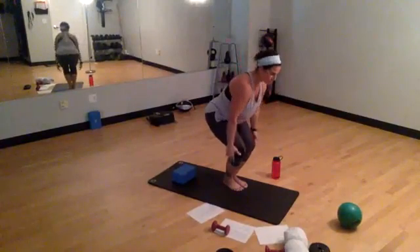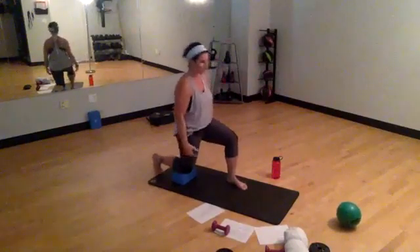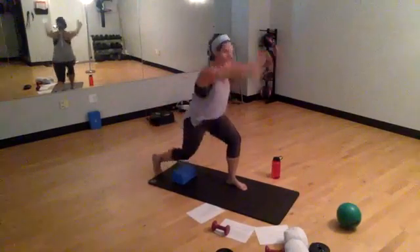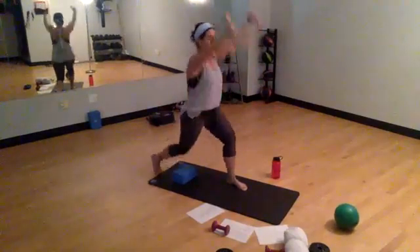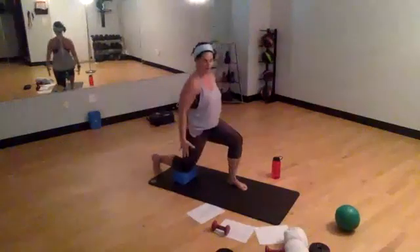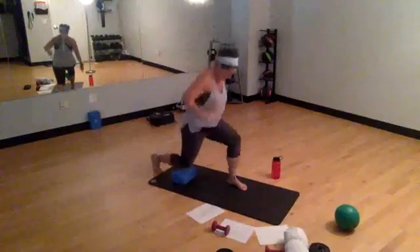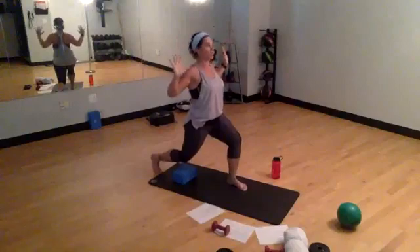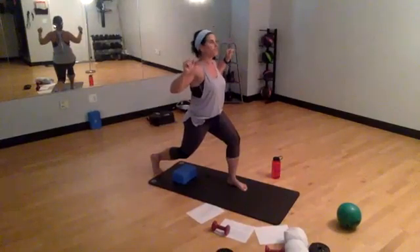Rest. Arms come to the side, send that right leg back, take it to the floor roll or rolled mat. Lift those arms up for 8 lunges — 7, slow it down, 6. I'm pausing at the bottom. 2 more, last one here. Pull those arms up, sink into that low lunge and hold — 4, 3, 2, 1.